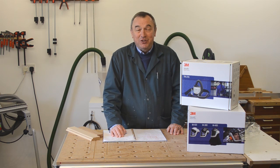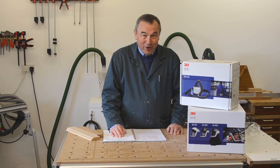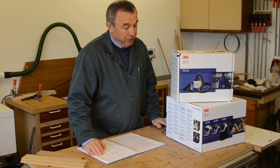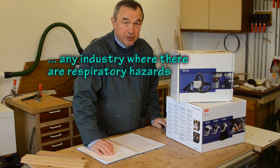Hello, my name is Peter Parfitt and welcome to this video about the 3M Versaflow system. The Versaflow is a powered respirator that's designed to protect the user from dust, fumes and mist. The Versaflow comes with many variants, with different hoods, helmets, respirators and filters to suit the requirements of a variety of industries.